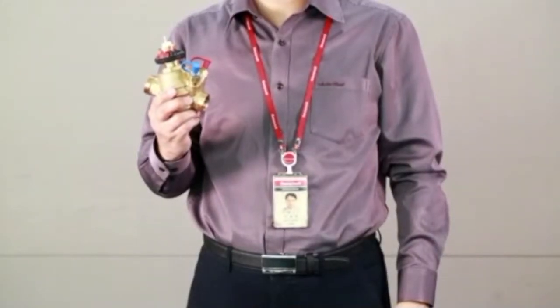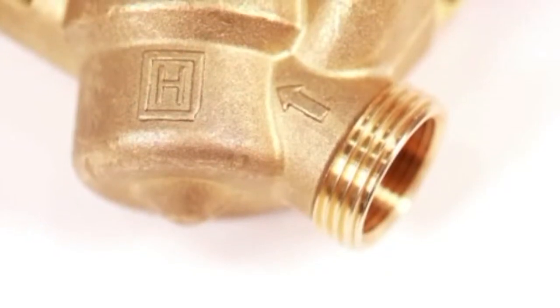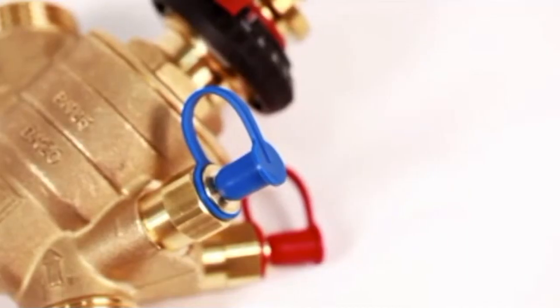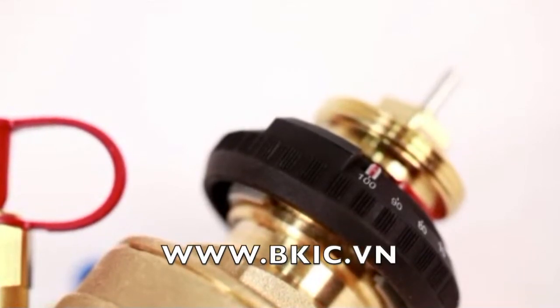CombiQB is a pressure-independent control valve for flow balancing in heating and cooling systems. It ensures precise flow control even under changing pressure conditions and is equipped with an actuator for modulating flow control. It is suitable for use in variable and constant flow systems, and is precisely set to the required flow volume.